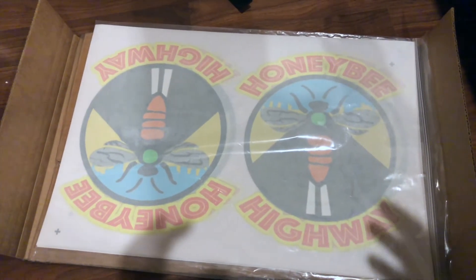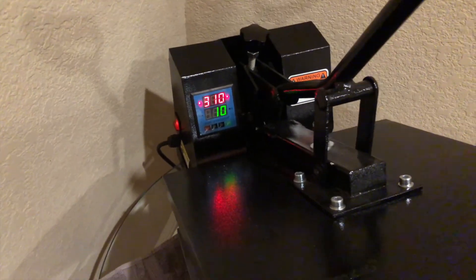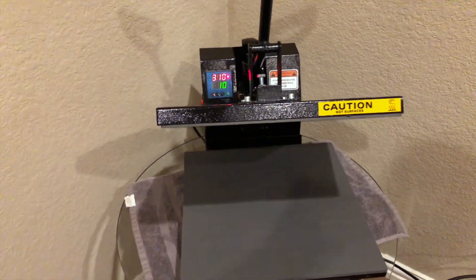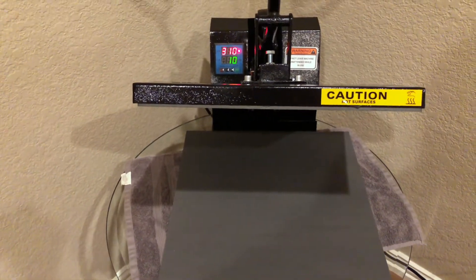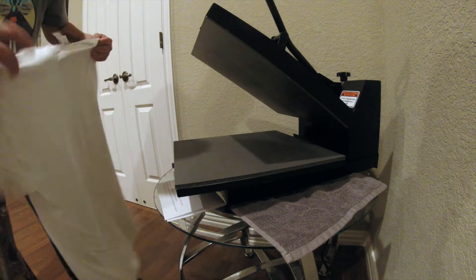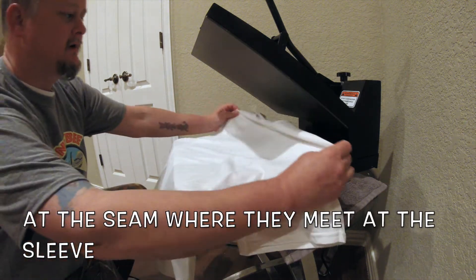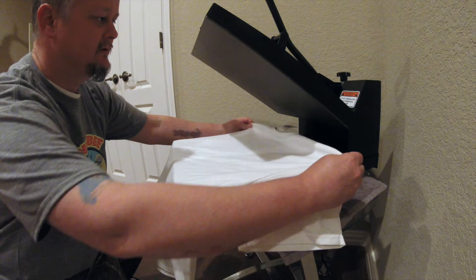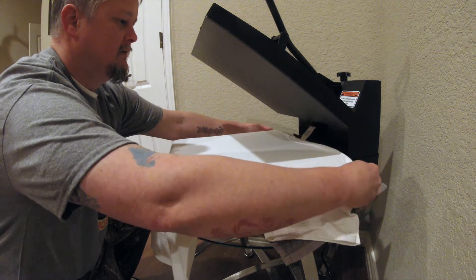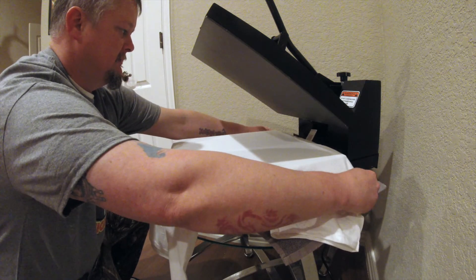I've got my design here. I'm going to cut this in half. I just let the heat press heat up to 310 degrees and I'm going to lay the shirt out and make sure I have it evened up. I'm going to lay my first shirt out here — I'm going to use the tag as my center point, and I've got a center point right here in my press that I use, to get it about the same.